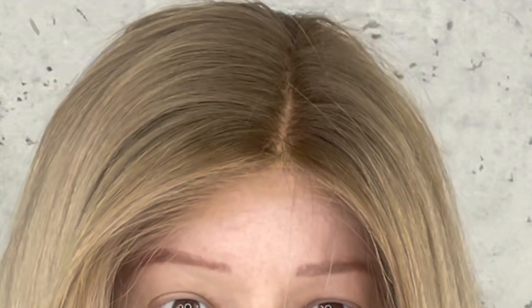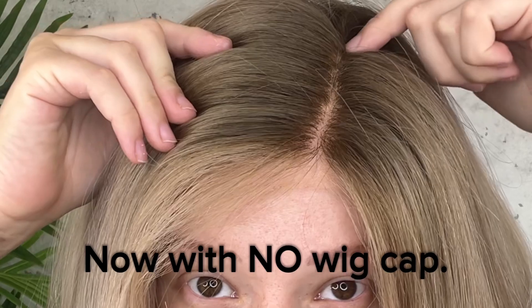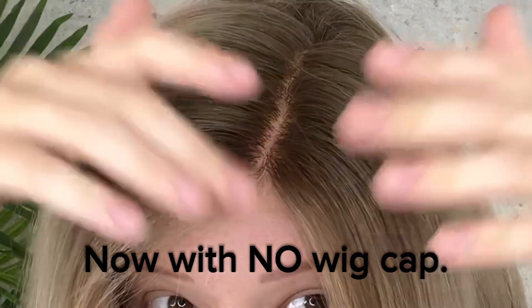This is why I don't wear a wig cap under my wig. As you can see, it's just seamless — because this is on my head, you don't see that line from the wig cap. And that is why, as a baldie, I do not wear a wig cap.